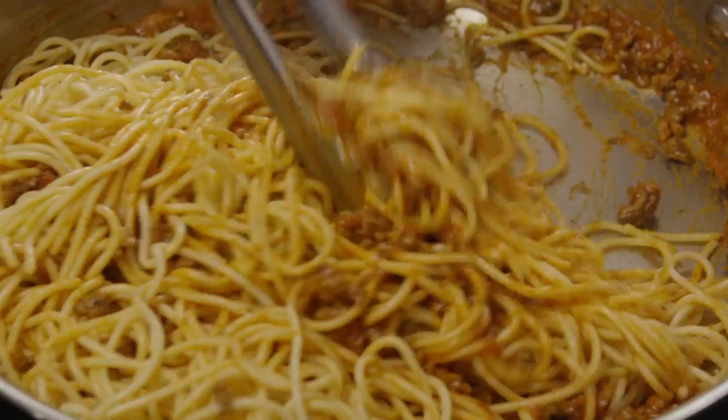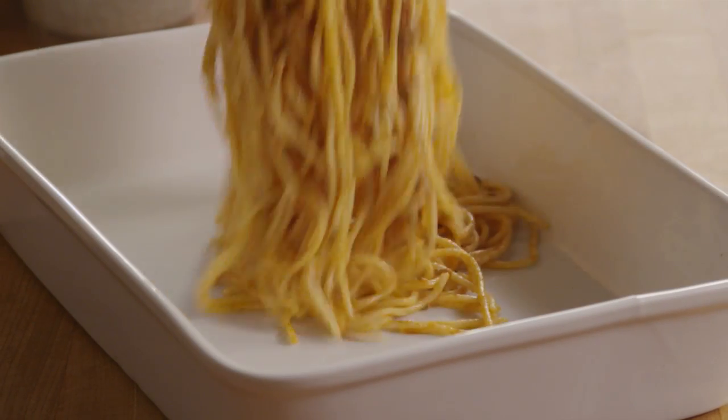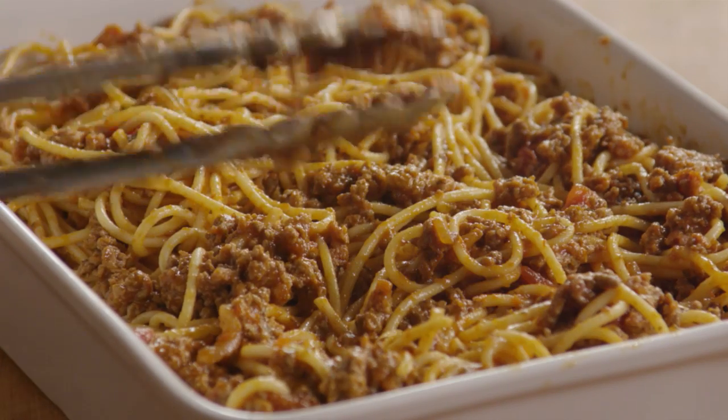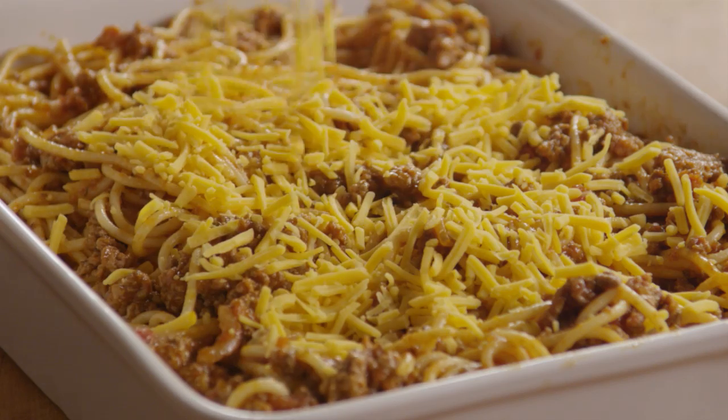Combine the pasta and meat sauce well, then transfer the contents of the skillet into a 9 by 13 inch baking dish. Top the spaghetti with 1 cup of shredded mild cheddar cheese.